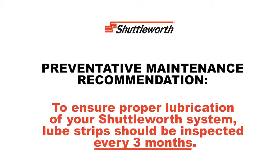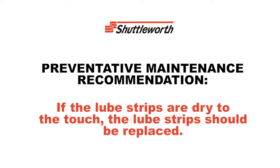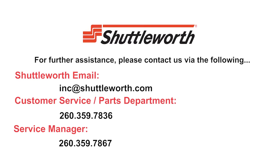To ensure proper lubrication of your Shuttleworth system, lube strips should be inspected every three months. Replace lube strips if dry to the touch, if the chain is dry, or if the chain shows signs of rust — in which case, replace both the chain and the lube strips. For further assistance, please contact us.